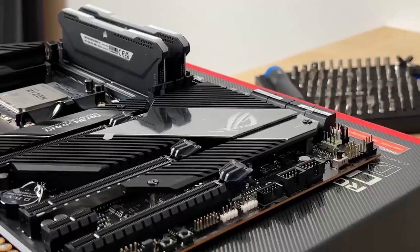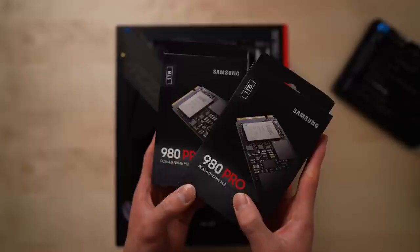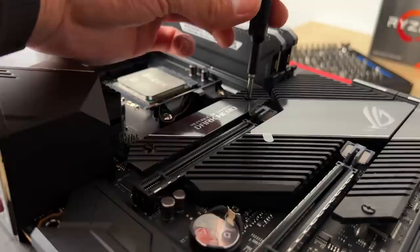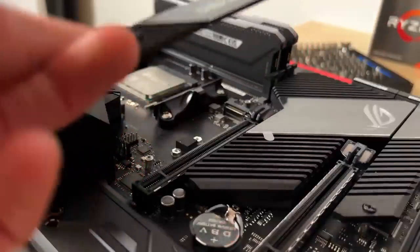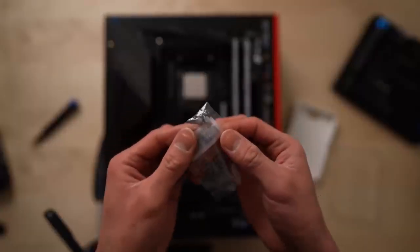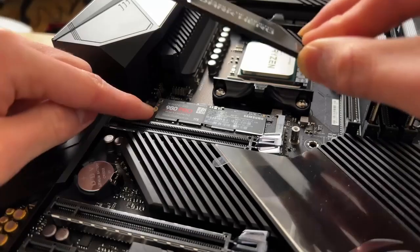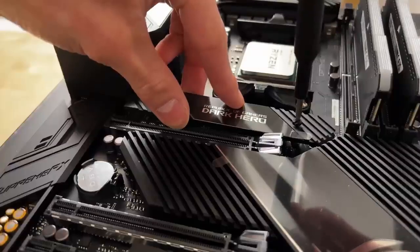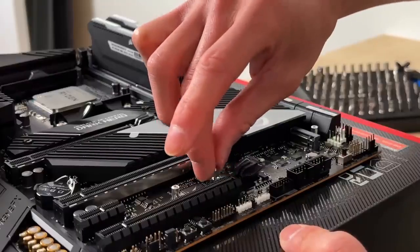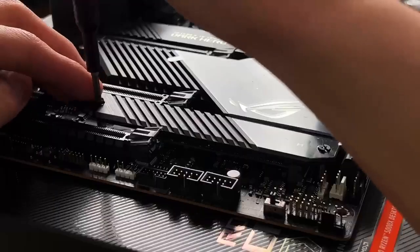Once the RAM is secured, the next step is storage. There are a few different options for this, and I chose M.2 SSDs because they're small, light, and plug directly into the motherboard. Today I have two terabytes of Samsung 980 Pro. To install, I unscrewed the faceplates covering the M.2 slots. SSDs can come in different sizes, so use the included plug adapters to fit your own needs. I insert the stick at a bit of an angle, press down on the SSD to screw it into place, and reattach the faceplate. If the plate has a thermal pad, make sure to peel off the protective film beforehand. I repeated the same process for my other SSD, and voila — I now have a stupid dumb amount of computer storage.